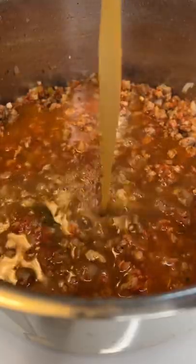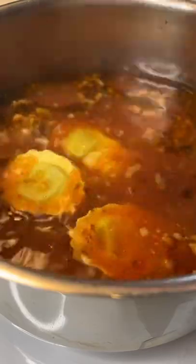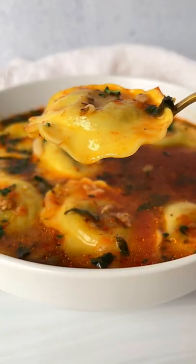Now add in this liquid gold — Kettle & Fire's 100% grass-fed bone broth — and some water. Give it a stir, let it cook for 20 minutes. Add the ravioli, cook for a few minutes, finish with some kale. Enjoy and follow for more.